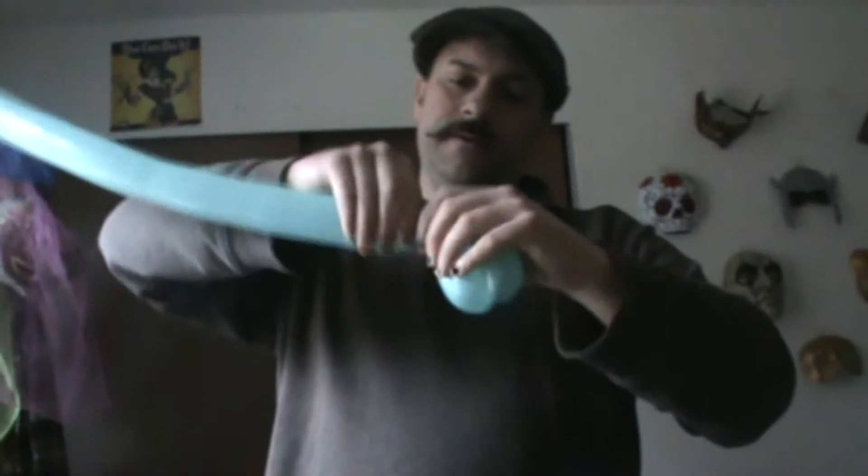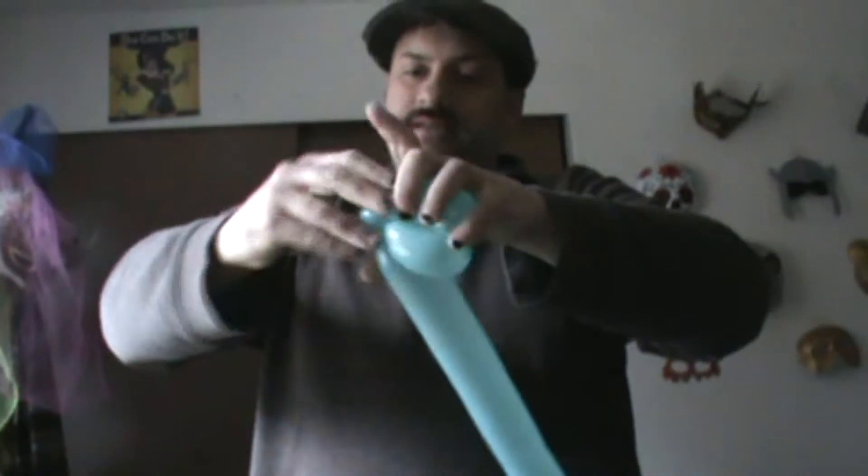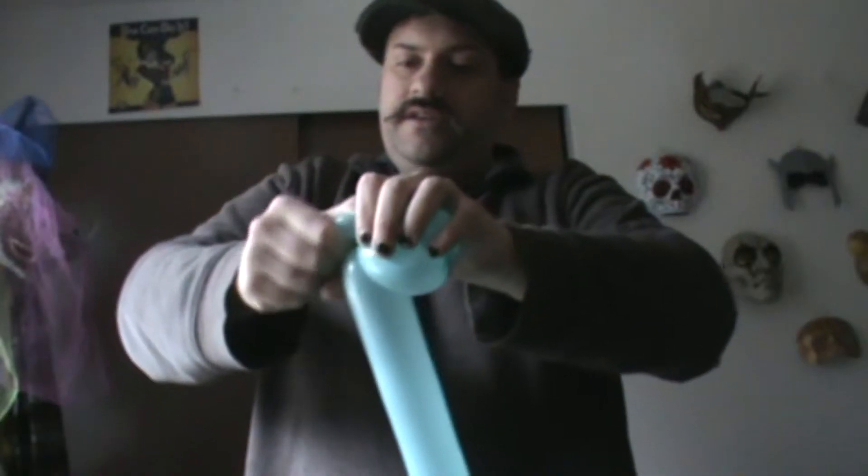Now, the second one, you make like a little pinch twist here, so you make like a little inch bubble and twist it in. And that way you get kind of like the little dinosaur head shape like that, and that'll stay like that because of the pinch twist.